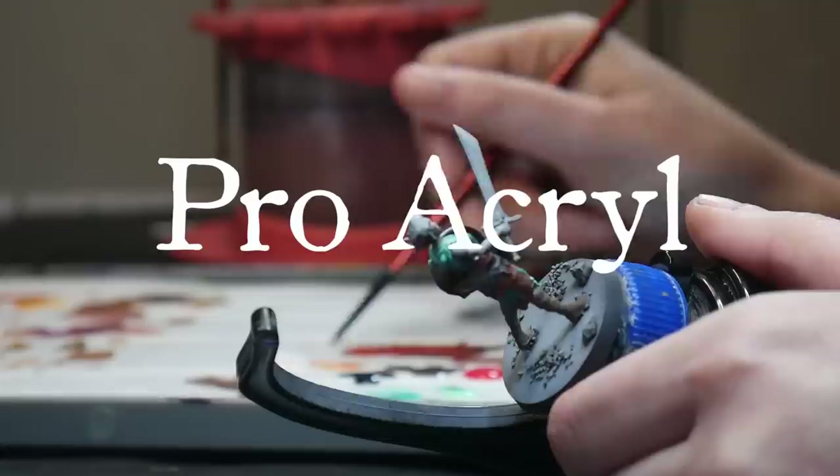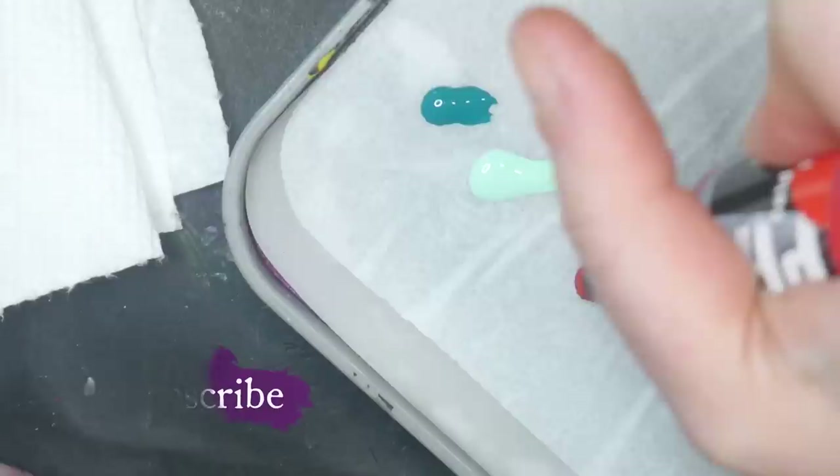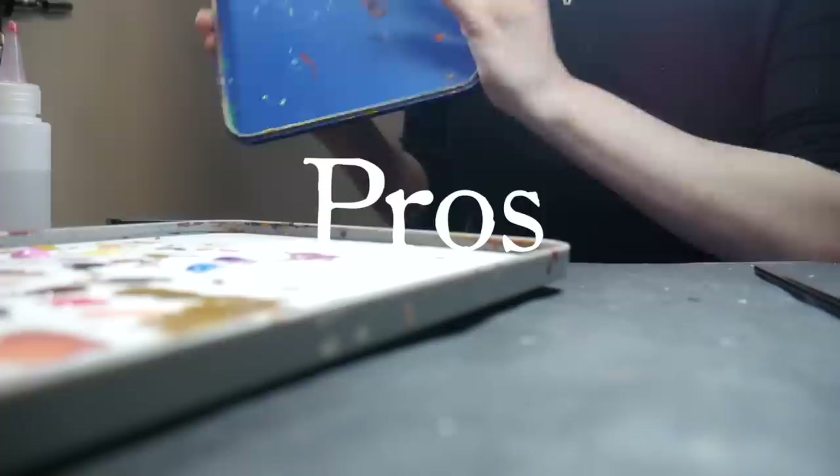Proacryl. Proacryl paints are pigment-intense acrylic paint created by Monument Hobbies. The bottles are $4 a pop with a box set ranging from $35 to $45. Each bottle contains 22 milliliters of paint and has a very interesting no-clog top. The brand offers a surprisingly large range of colors, so you are almost sure to find at least close to every color you desire. They also include finishes like metallic and transparent.